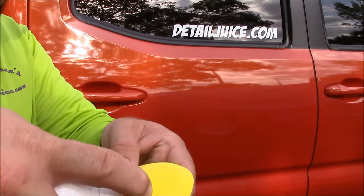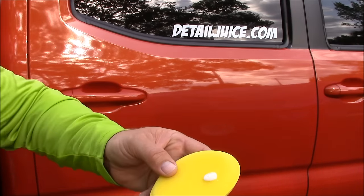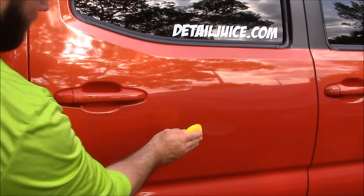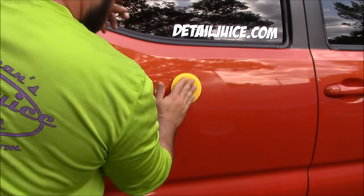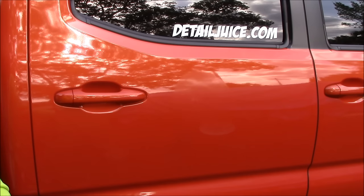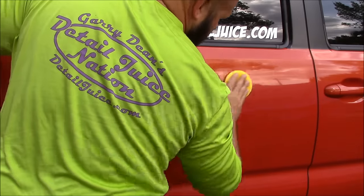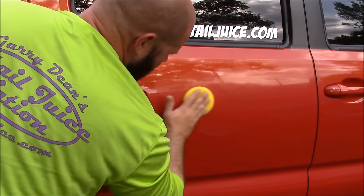It takes about a quarter of an ounce to do an entire vehicle. Now, see that little dot? Prime the pad — that's first and foremost what you need to do. Get it all over the surface of the applicator that you're using. Then you can apply it to the entire vehicle. One direction, not circular directions.